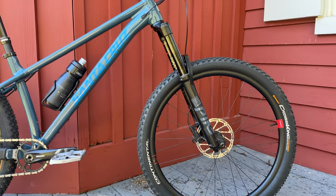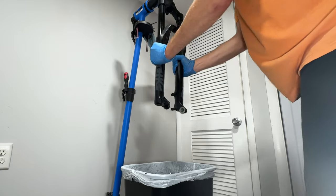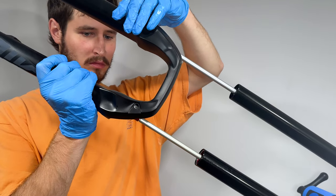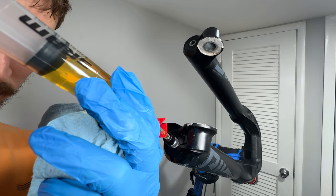Changing the travel on a RockShox fork is surprisingly easy. In this video I'll be giving step-by-step instructions with clear visuals on how to swap an air spring on a RockShox fork.